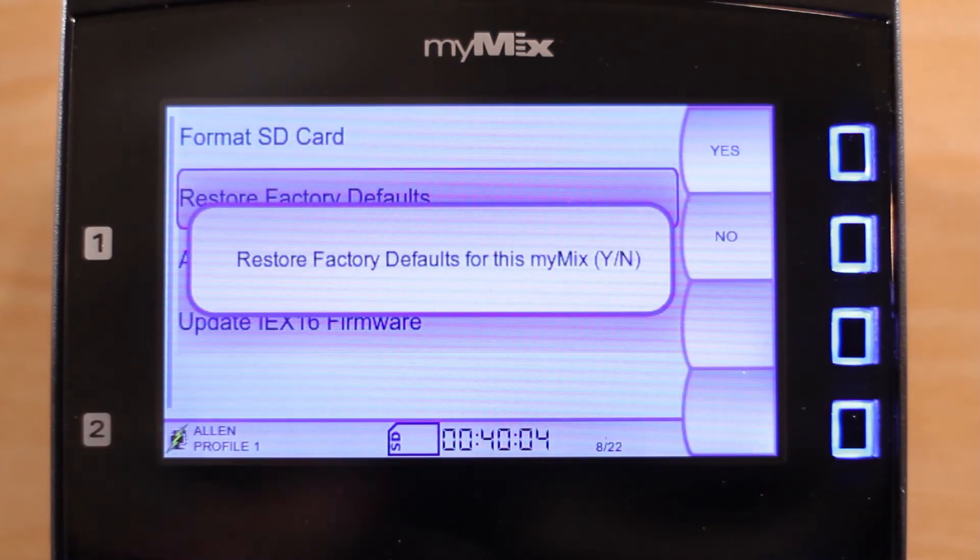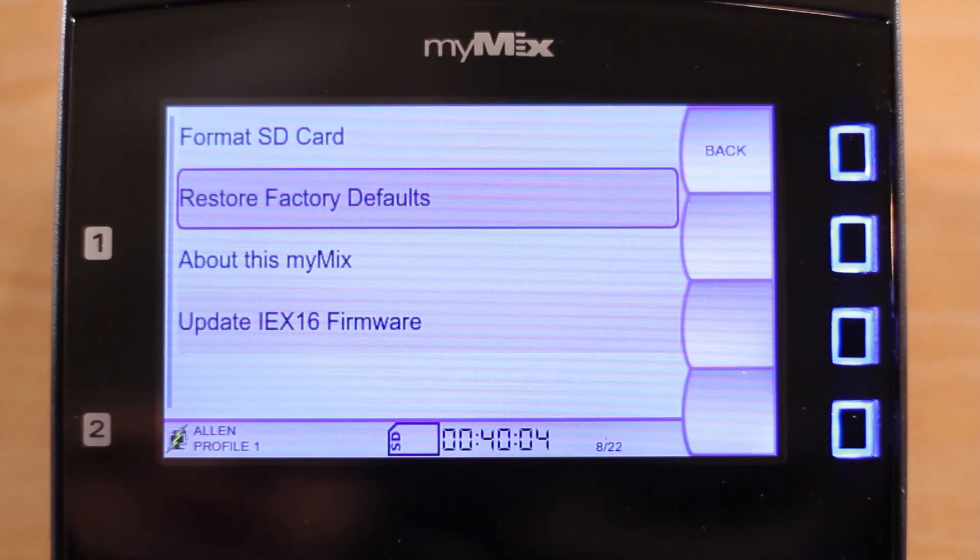Please be aware that when you reset to factory defaults, all the profiles and settings in the unit will be permanently deleted. All customization will be erased. So in our case, I'm going to make sure to say no.